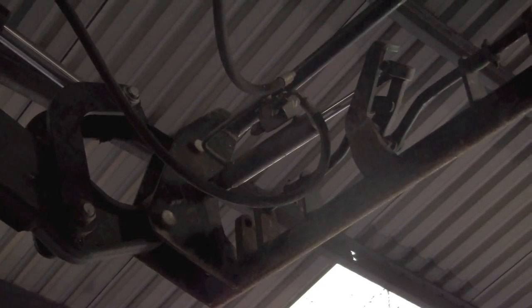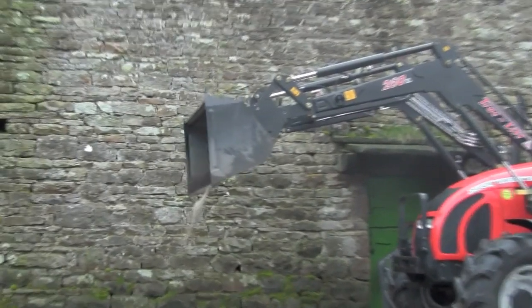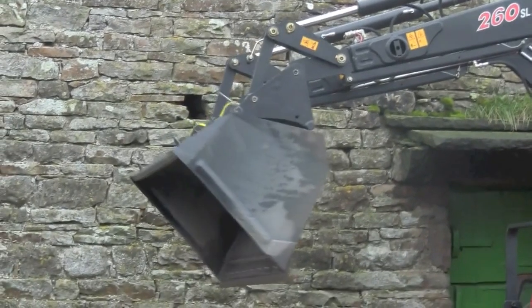Hydraulic latching is always a good option if you're swapping attachments a lot — it saves you getting on and off the seat. It just goes into your third service, or some people put on a fourth service. This one's just teed in on a tap so you can switch it off.